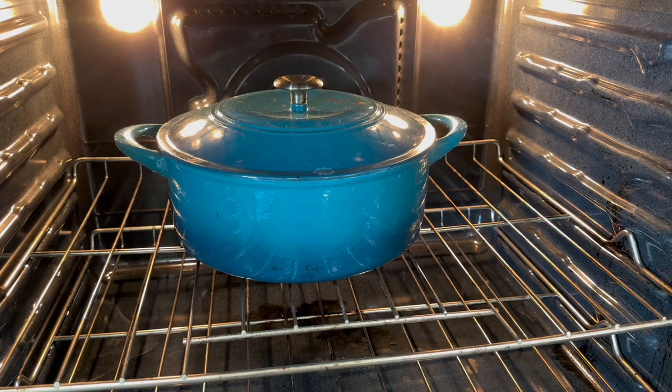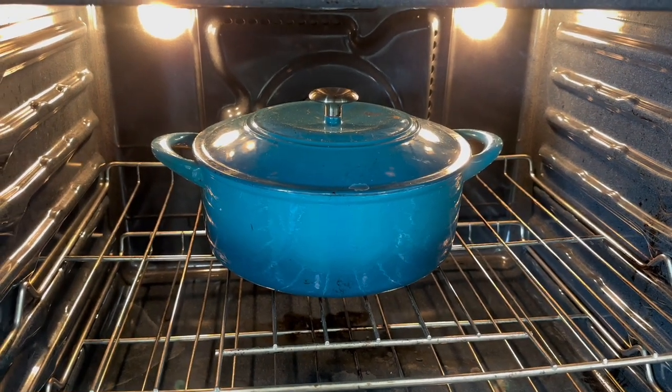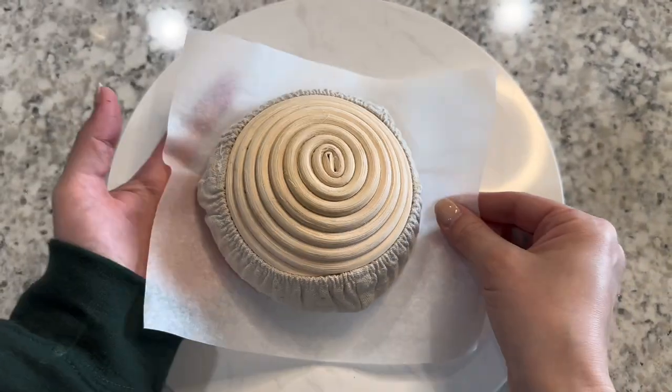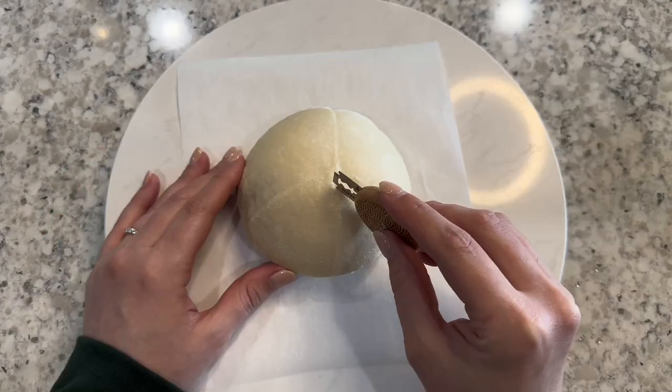The next morning when you're ready to bake, preheat your oven with a Dutch oven inside at 450 degrees for one hour. Take one or two loaves out of the fridge and flip them out of their banneton onto a piece of parchment paper. Then score your dough with whatever design you choose.